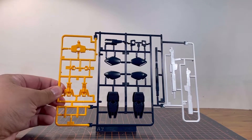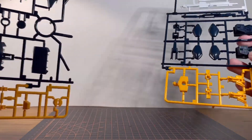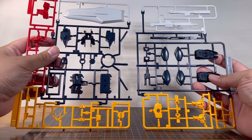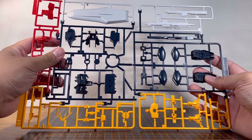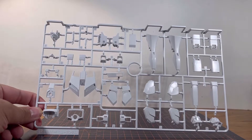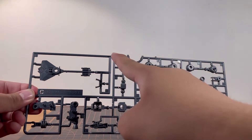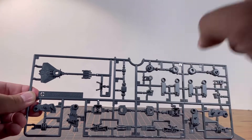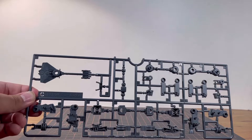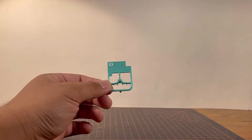Runner A2 is another multi-color runner of yellow, dark navy, and white. If you notice, putting A1 and A2 together in the right spot shows they could have been one gigantic runner. Runner B is the white parts, Runner C is the dark gray parts — and notice those clean cut marks that make me wonder if we'll get other variants of the Nu Gundam.